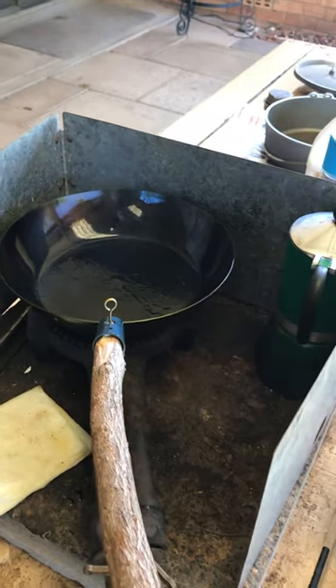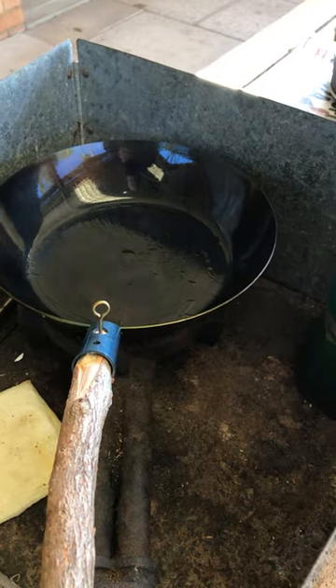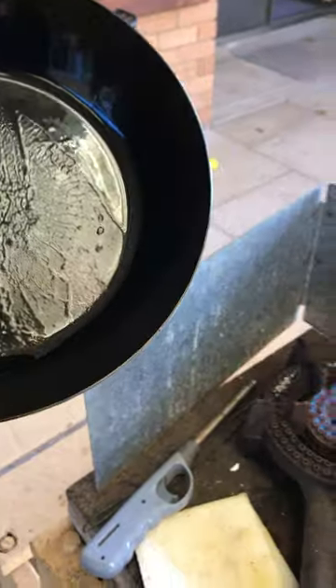I've been seasoning my skillet by heating it up on high heat and burning off olive oil. Being lightweight steel, it heats up pretty quick, so I've got the flame on pretty low.